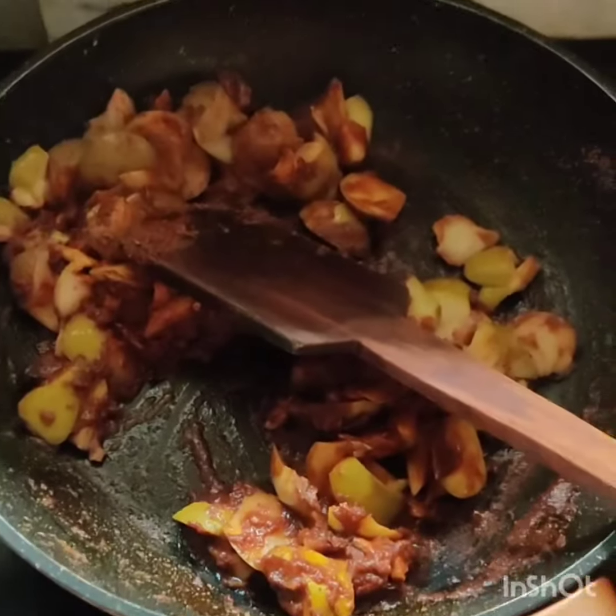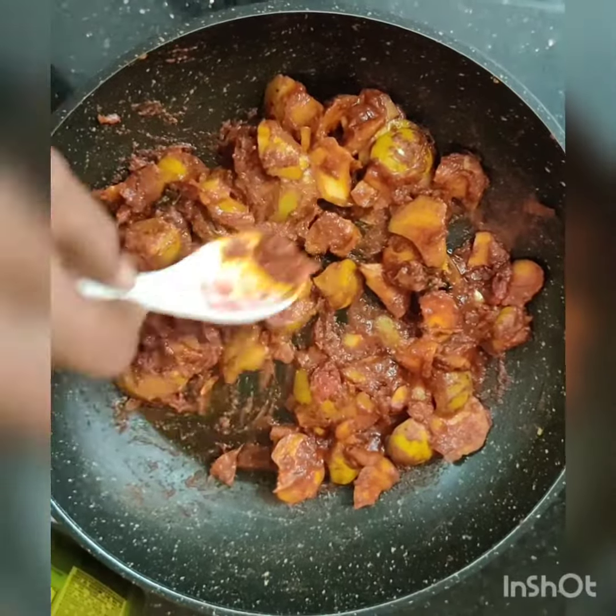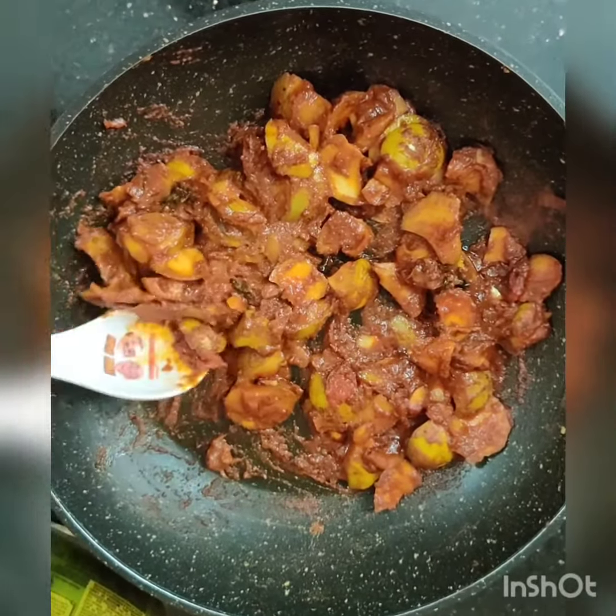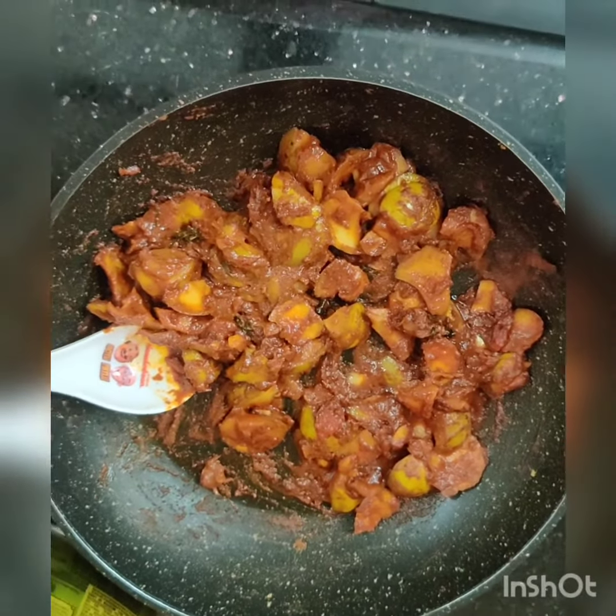The fish is ready. I'm going to show you how to cook the fish.